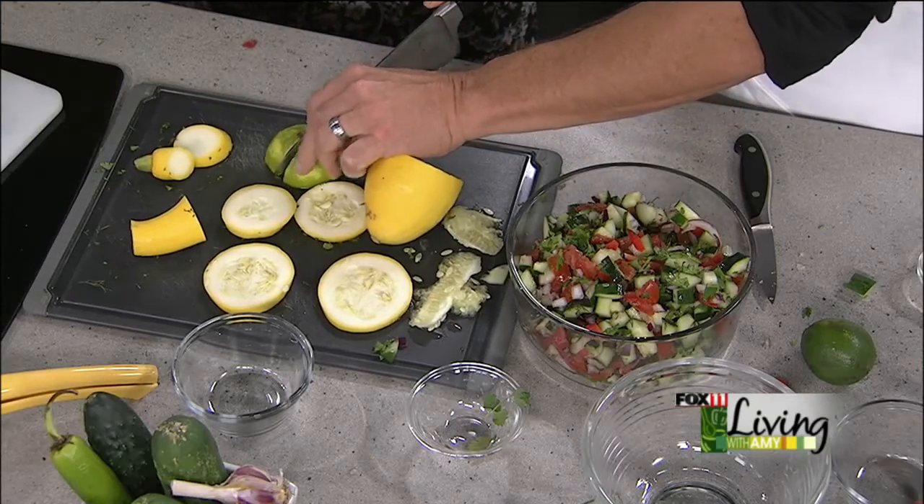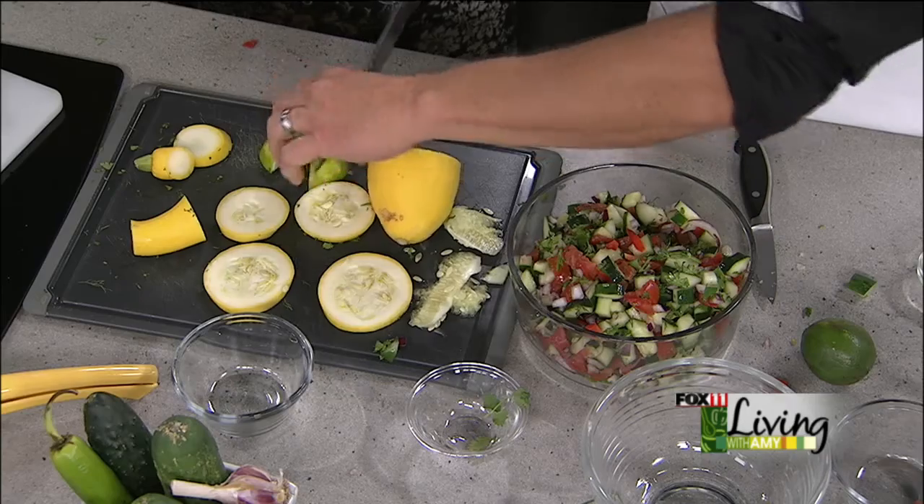Guys, what are we making next? We're doing a Chex mix — a version with a sweet tooth. We're going to do white chocolate and some lemon. That sounds good. Lots more snacks coming up. Thanks, Platter Guys. Website is PlatterTalk.com. We'll be back.